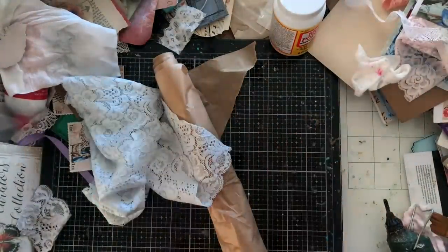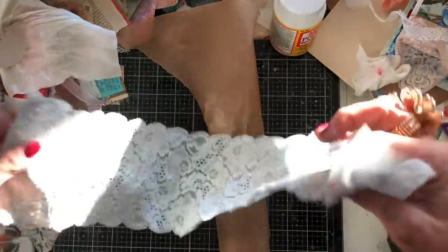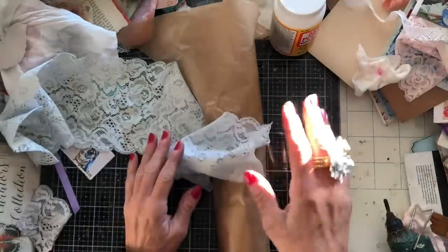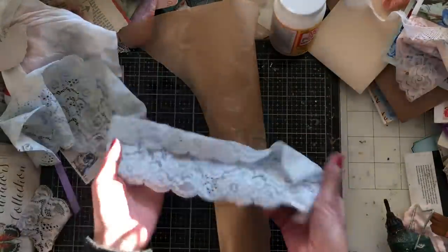Hi guys, this is Tina from Shabby Dabby Doodle. Welcome back to my channel. So we are here for another one of our episodes of the 'using up a length of lace' mini series that we've been running between the Christmas and New Year period for 2022. We've had six days of, you know, what can you do with a length of lace?